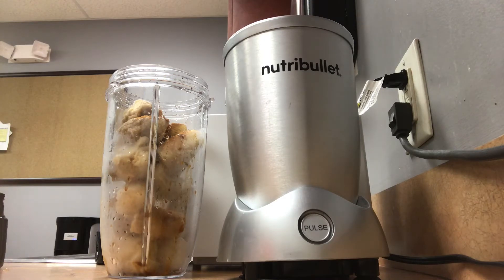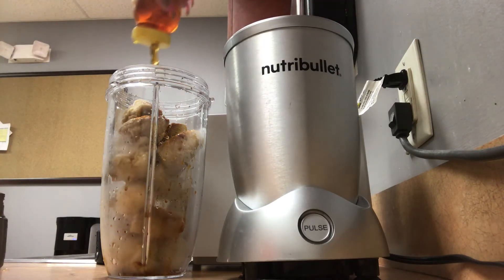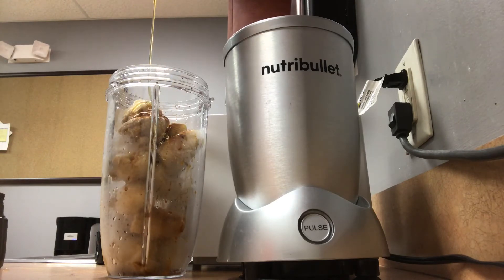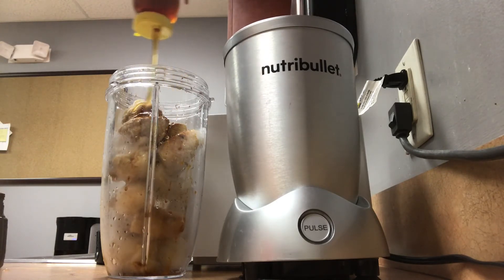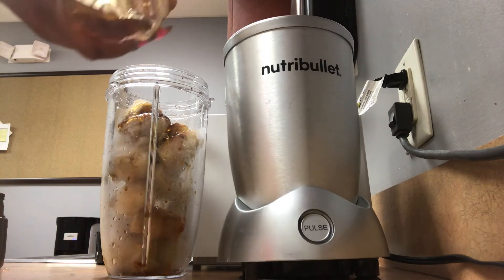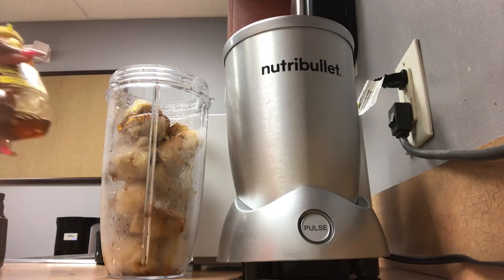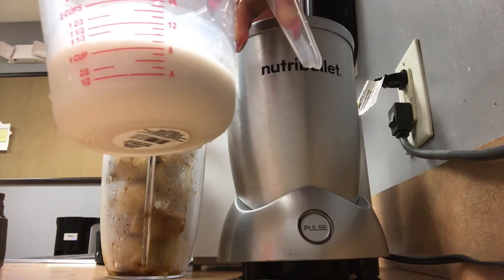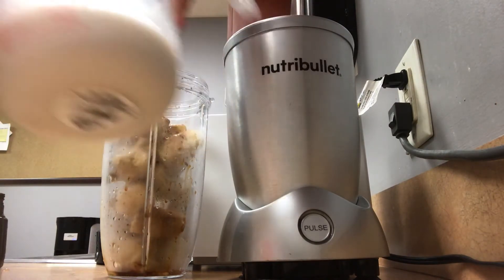Then we're going to do one tablespoon of honey. If you like it sweet you can do two, but the banana is already sweet, so I don't need all that honey and sweetness in my smoothie to drown out the ginger. Finally, we're going to add one cup or a cup and a half of almond milk.